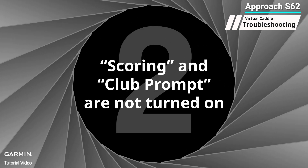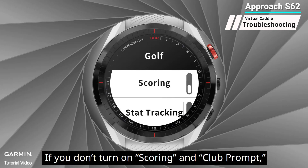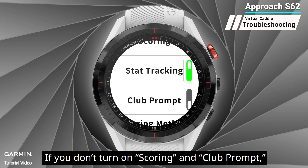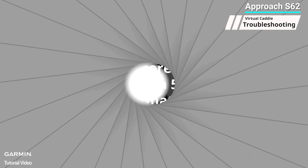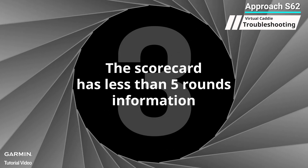Two: scoring and club prompt are not turned on. If you don't turn on scoring and club prompt, the watch won't record your club performance.